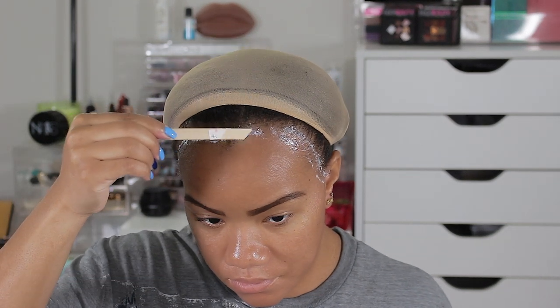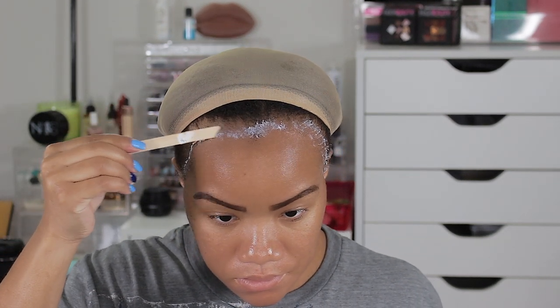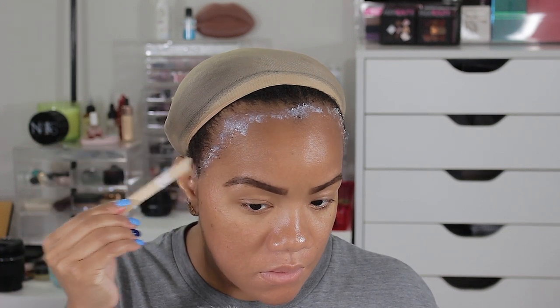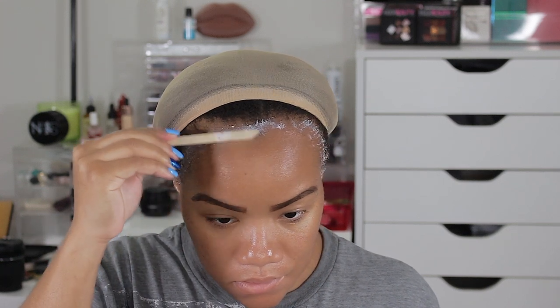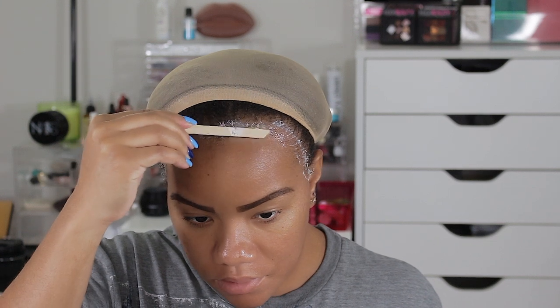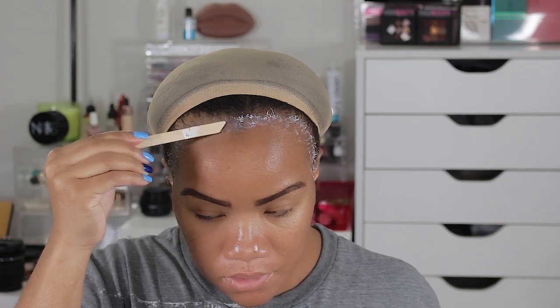I am no expert, but the process is fairly simple. I'm still learning my way around lace front wigs — gluing them down, making the lace melt, all that stuff. This is just my process to make the wig look as good as possible on myself.